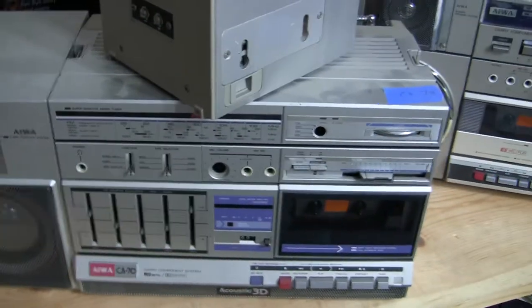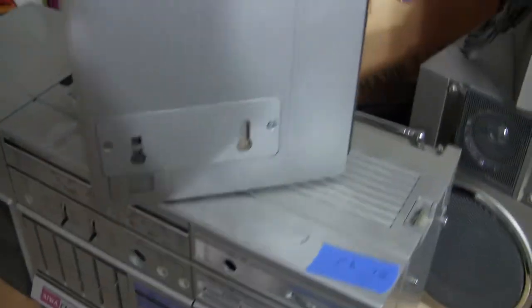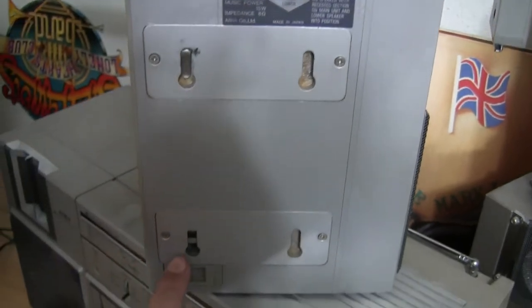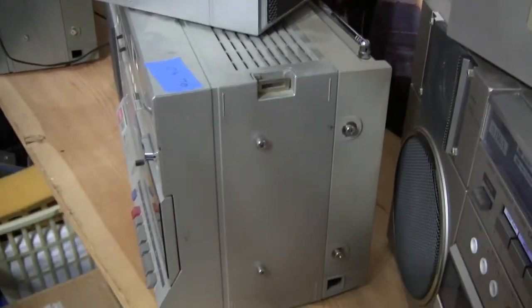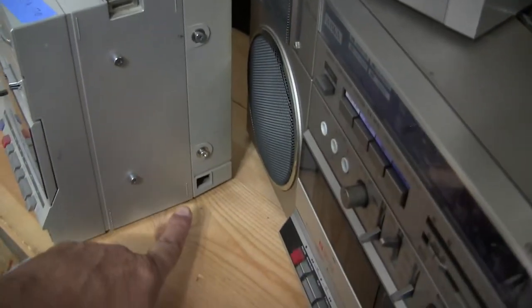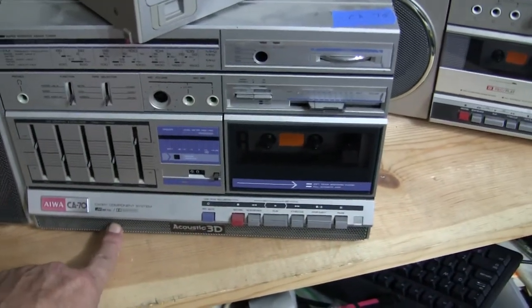Then we have an Iowa CA-70, which is similar. It has the wireless speaker connects that attach to the end here. And you have a little bass port right there. It matches up with this bass port here to give you subwoofer bass out of here.